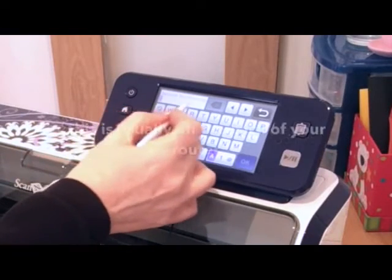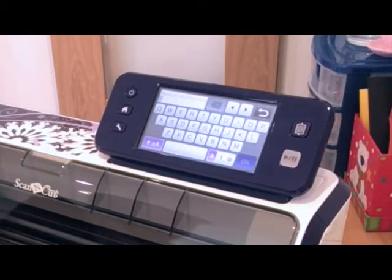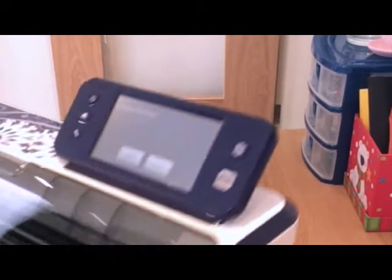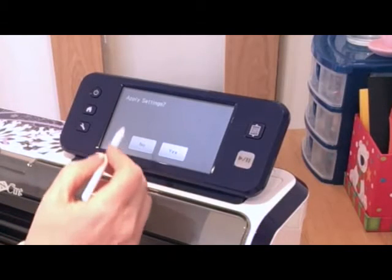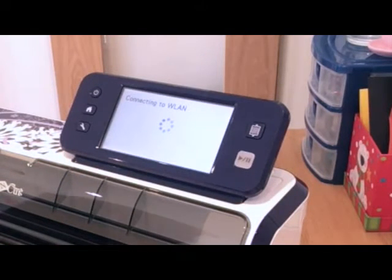Now it's asking me to put my network password in, so I've got that written down on a piece of paper. I'm just going to turn the machine so that I can see it and put the password in. It's all case sensitive, so you have to use uppercase and lowercase if that's how your Wi-Fi password is. When I've put the settings in, it says apply settings, so I'm going to say yes. Hopefully that will connect to the Wi-Fi within my house.